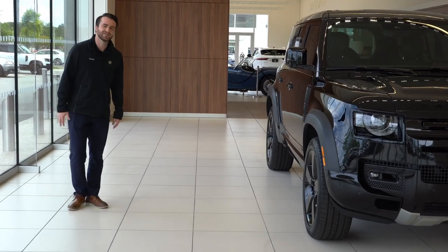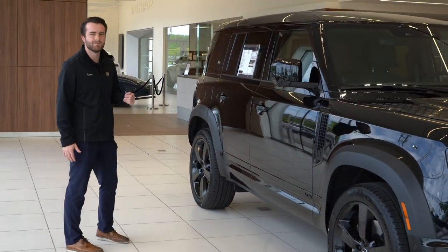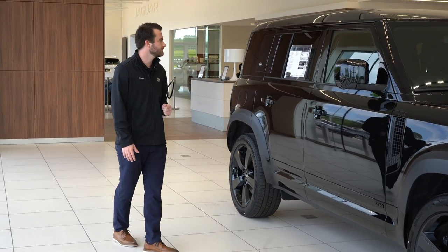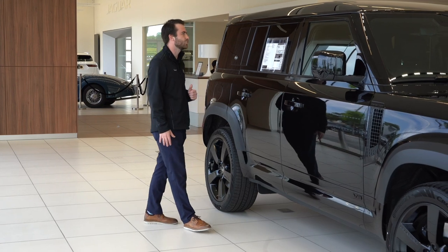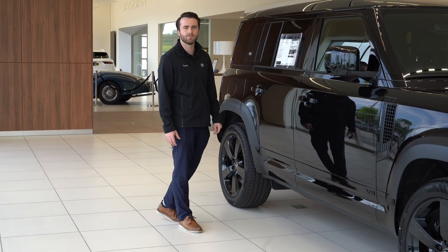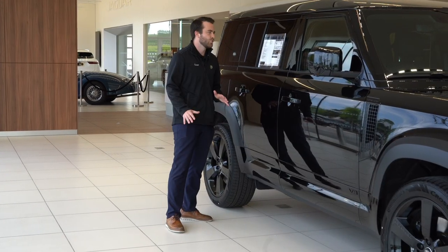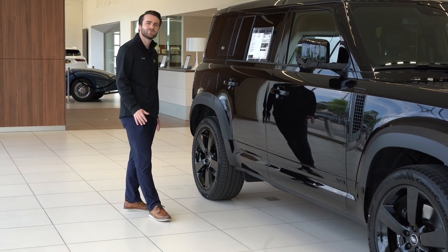What I have here is the Defender 110 V8 in the Santorini Black with the Ebony interior. Over here on the Monroney sticker, this is the 2023 model. We're looking at a warranty of a four-year, 50,000-mile bumper-to-bumper coverage. For fuel mileage, you're going to be getting 14 city, 19 highway for an average of about 16.